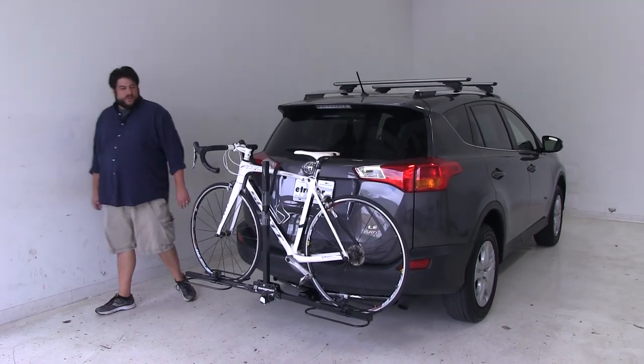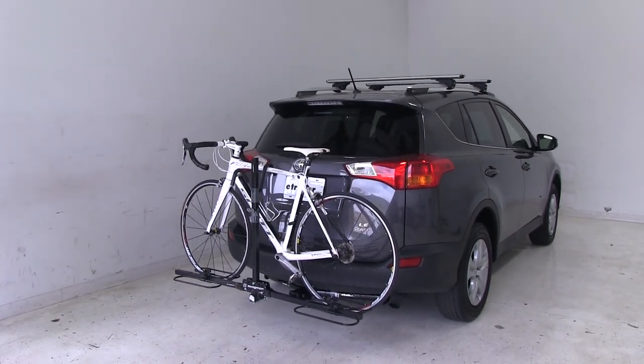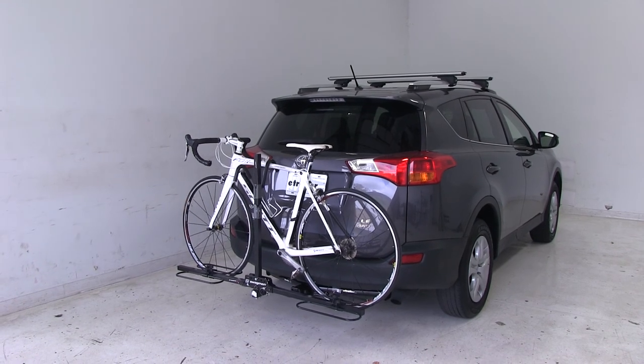Today in our 2014 Toyota RAV4, we're going to be test fitting the Swagman XC2 Bike Rack, part number S64650.